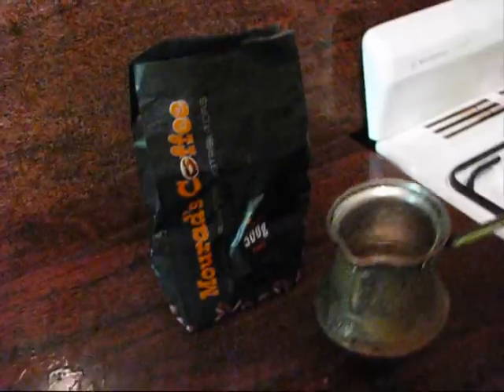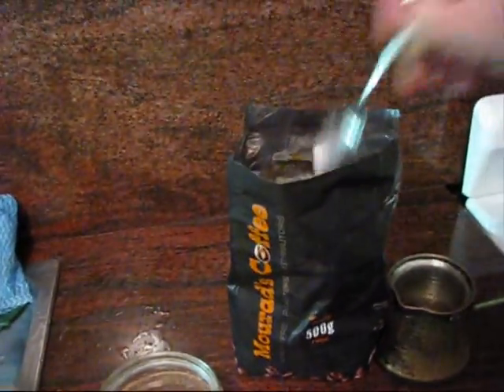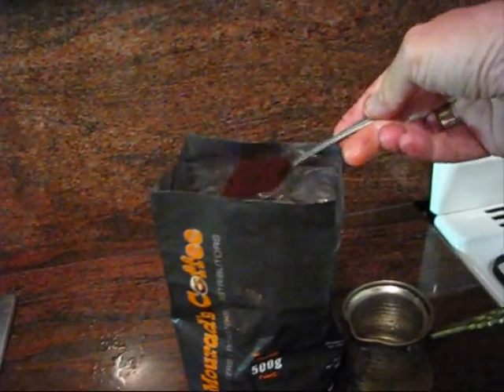Then you put the coffee in. The coffee can be just finely ground, normal coffee. You don't have to use Arabic coffee. Put in two heaped teaspoons.